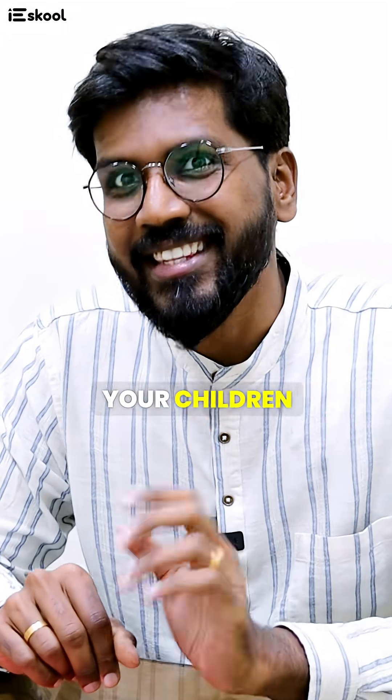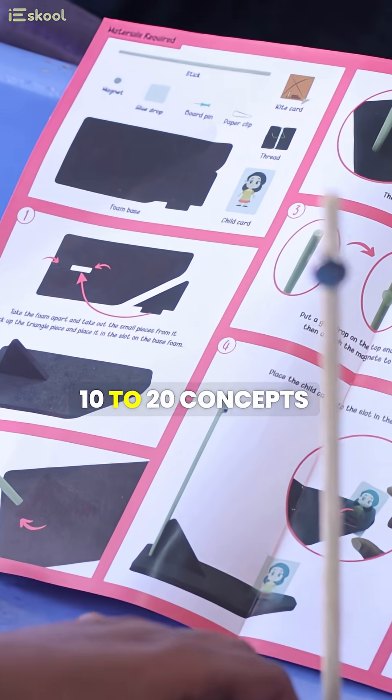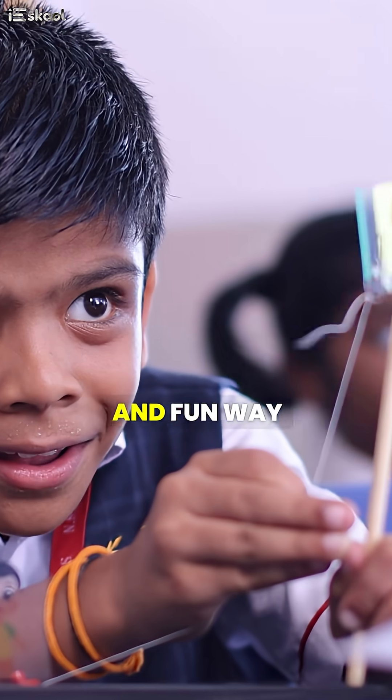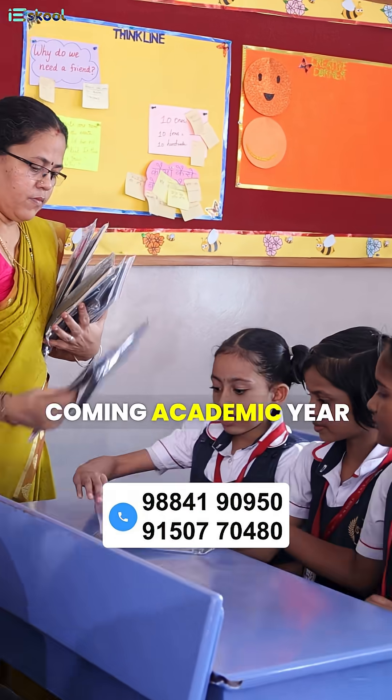So, coming academic year, do you want to teach our children theoretically or practically? Dexterbox is a lab in a box where children learn over 10 to 20 concepts in a very practical and fun way in your school classroom. Try Dexterbox by giving this box to all your children coming academic year and make your school an experiential learning school.